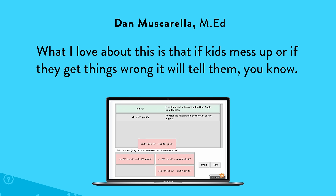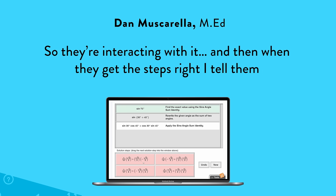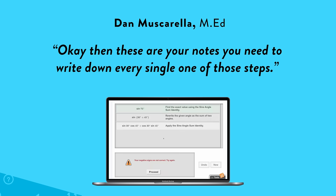What I love about this is that if kids mess up or if they get things wrong, it will tell them — so they're interacting with it. And as they get the steps right, I tell them these are your notes.